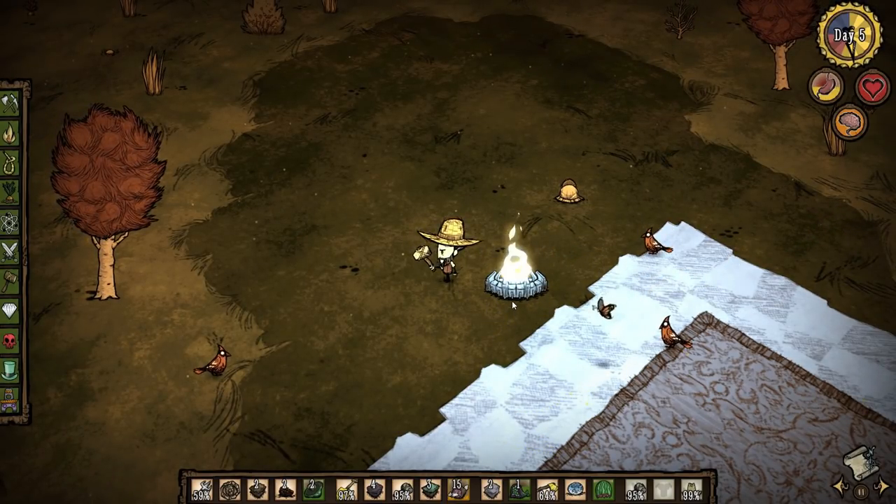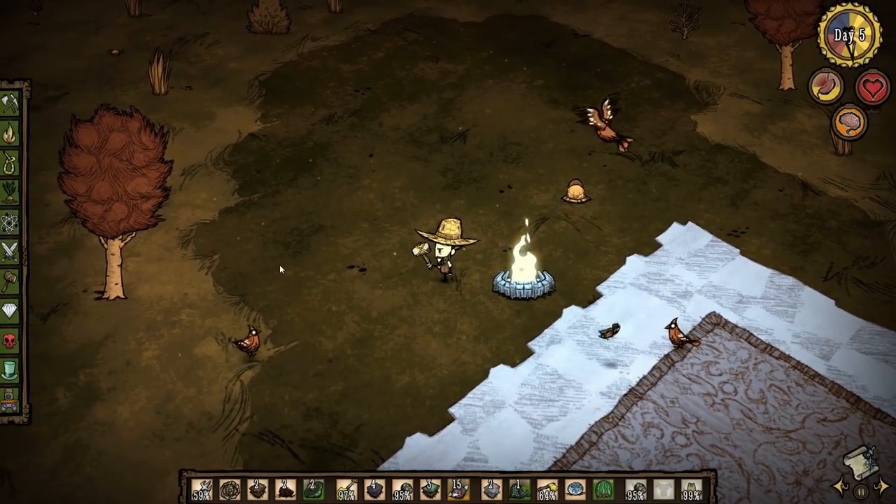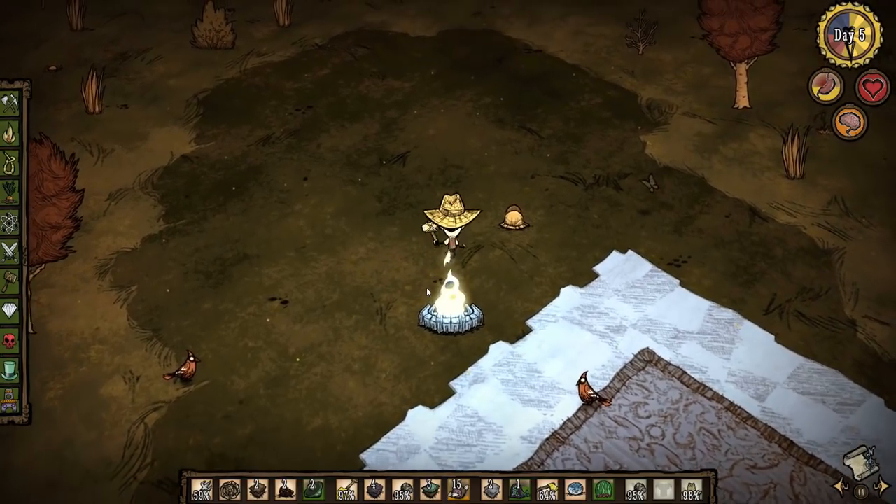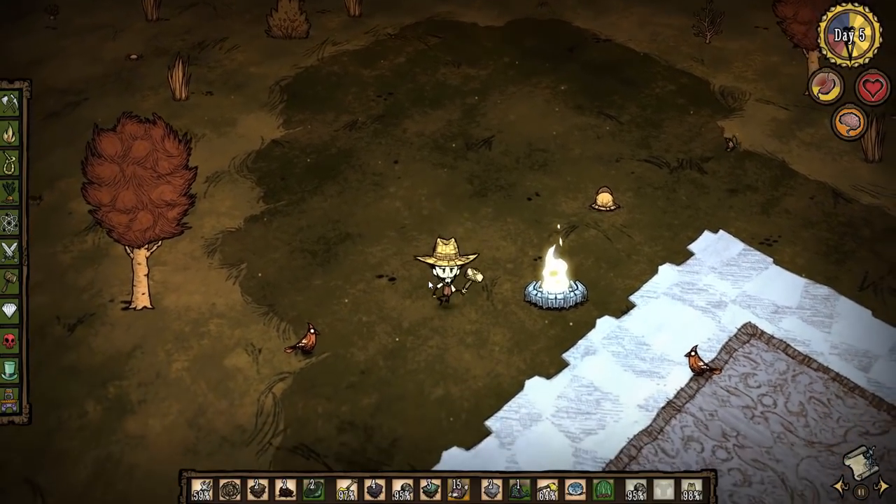The endothermic fire pit is my favorite and probably the easiest thing to use to keep yourself cool in the summer. The Siesta Lean-to is another option — it's a building that functions much like a tent, except instead of allowing you to sleep through the night, it allows you to sleep through the day.